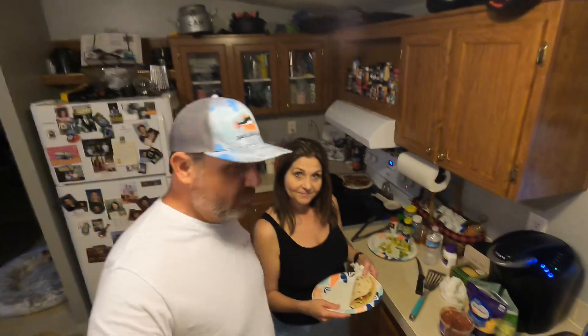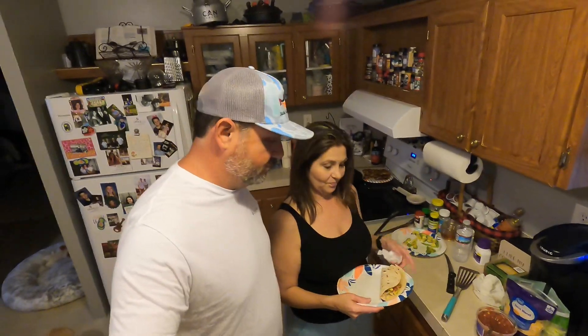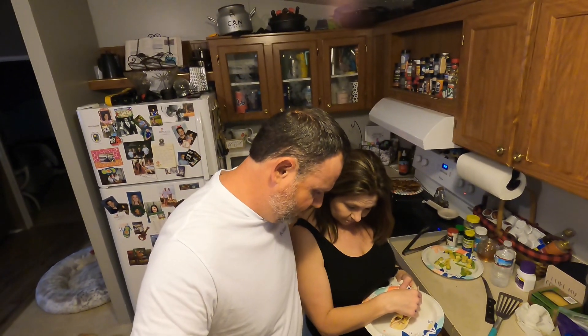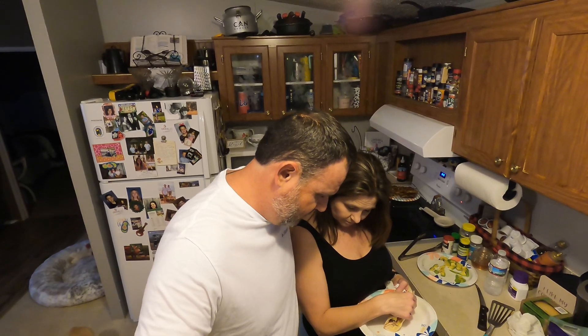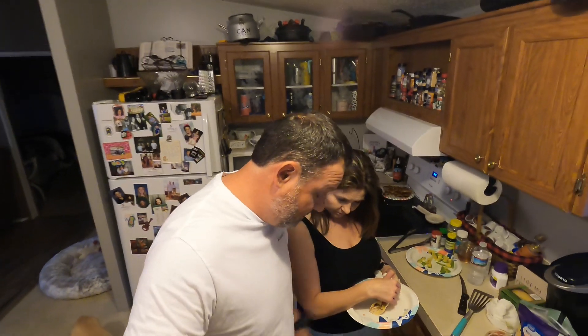I've got my taste tester — my wife here — she's going to give it a taste and see how she likes it. But first, a blessing: Dear Heavenly Father, thank you for the food. Please bless it to our bodies, and please let us continue to love one another and help the ones who need your healing at this time. In Jesus' name we pray, amen.